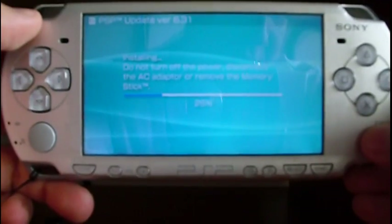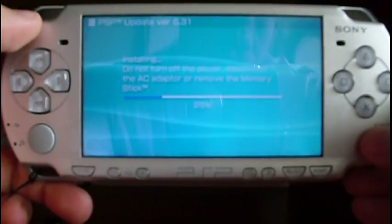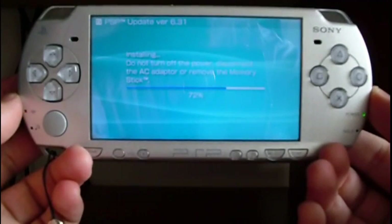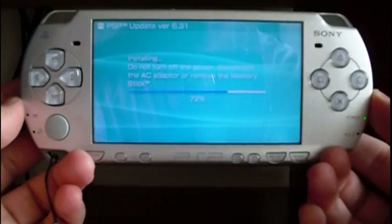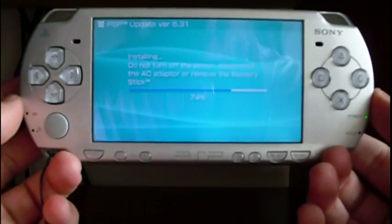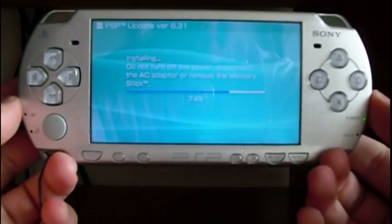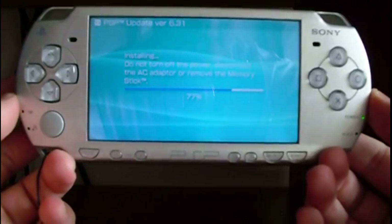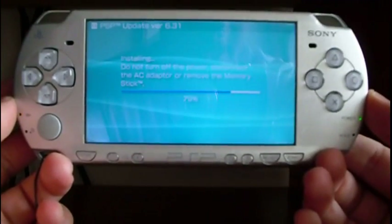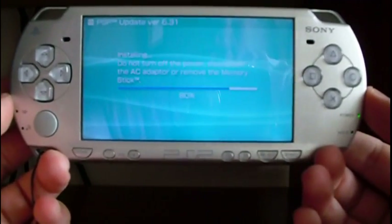The procedure lasts a little bit, so I'm going to forward the video. The procedure is almost done. Remember: do not turn off the power or disconnect the AC adapter, or even remove the memory stick, because you can break your PSP.